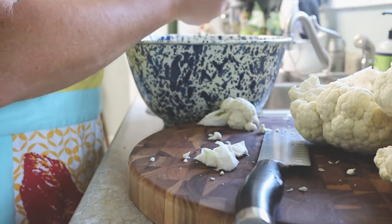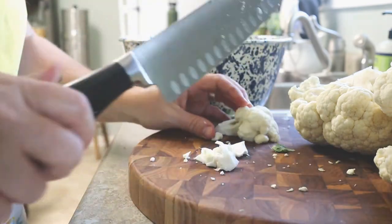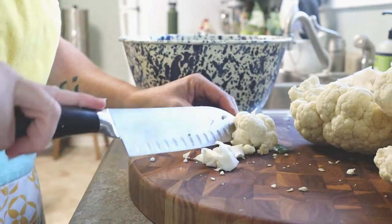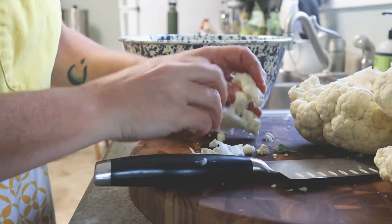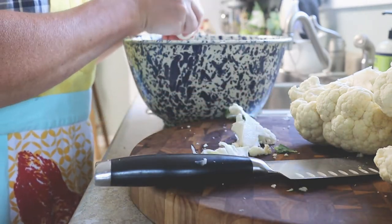It is so, so good. To begin with, you cut up some cauliflower — an entire head of fresh cauliflower — and you're just going to break it up into the little florets and put it into a bowl.